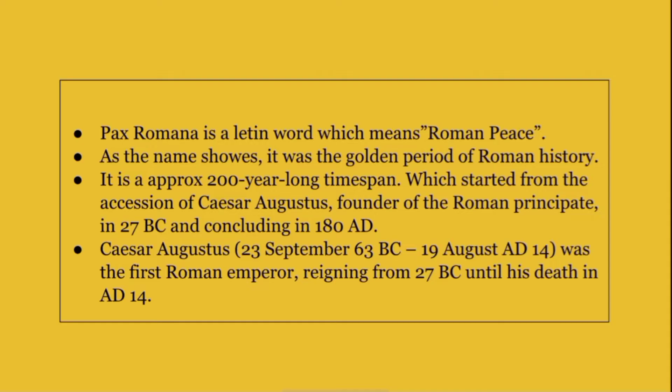Pax Romana is a Latin word which means Roman peace. As the name shows, it was the golden period of Roman history. It is approximately a 200-year-long time span which started from the accession of Caesar Augustus, founder of the Roman Principate, in 27 B.C., concluding in 180 A.D.